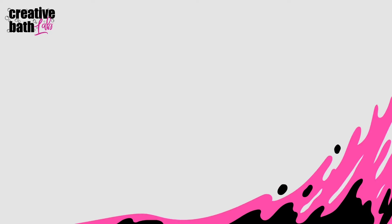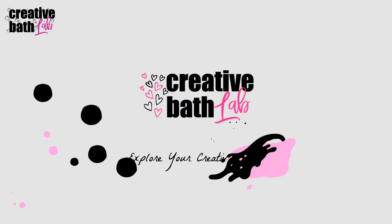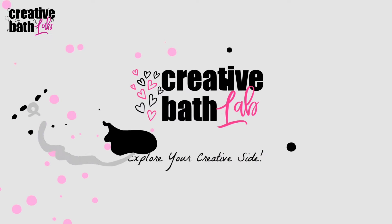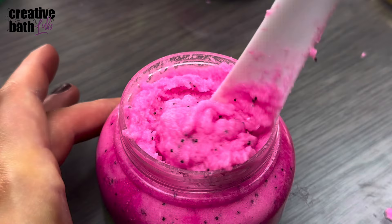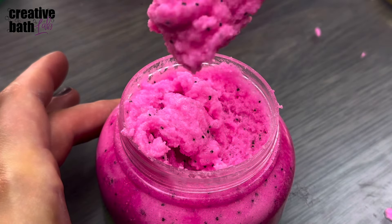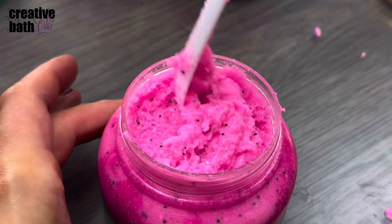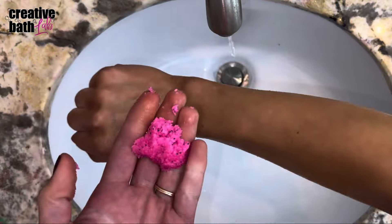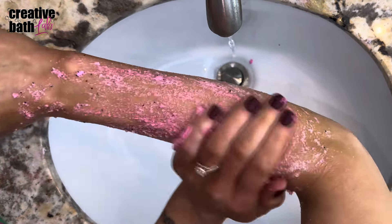Hello, my name is Dora and you're watching Creative Bath Lab. Today I'm going to show you how to make a container scrub, which oddly enough I've only ever formulated a few of these before, but I've been working on this recipe for a while now. It's quick, easy, and it creates an amazing scrub.